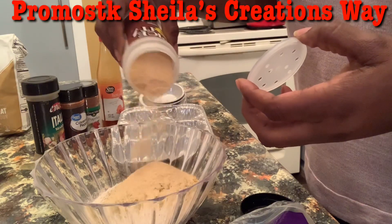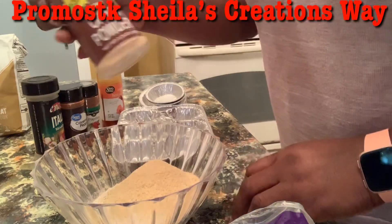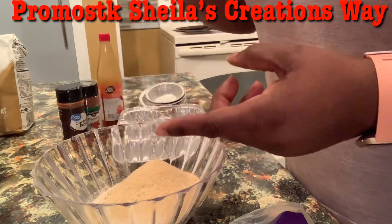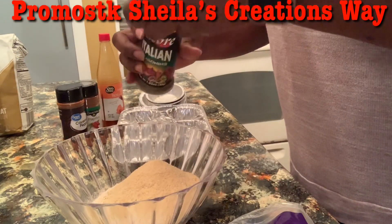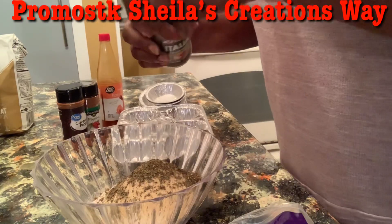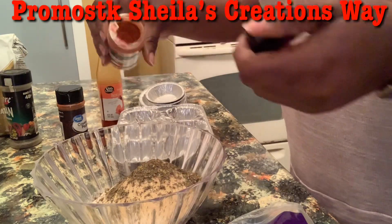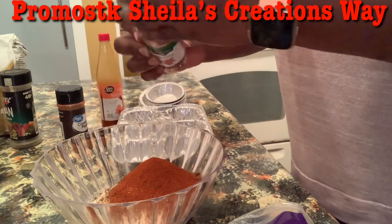My husband is over there saying I don't know what I'm doing. Guess what? This is new, so maybe I don't — but that's why it's called Shella's Creations. This time I'm also adding some Italian seasonings because we're going to have spaghetti. And of course I've got to use my paprika for color — I always put some paprika for color. It really doesn't have much flavor unless you get the smoked kind.